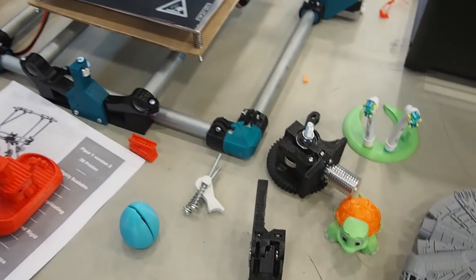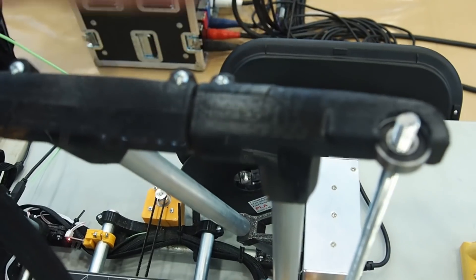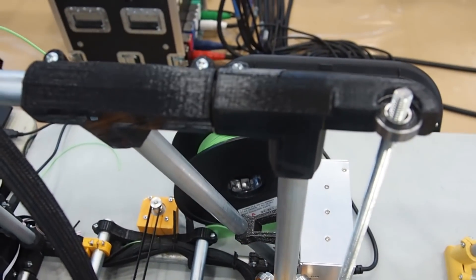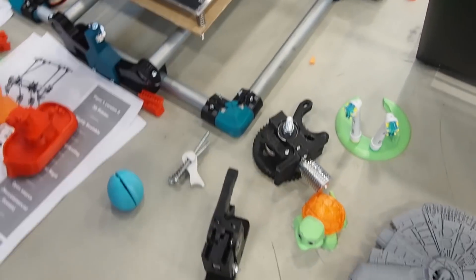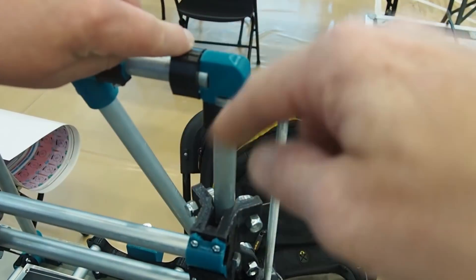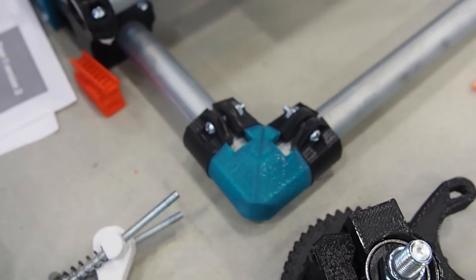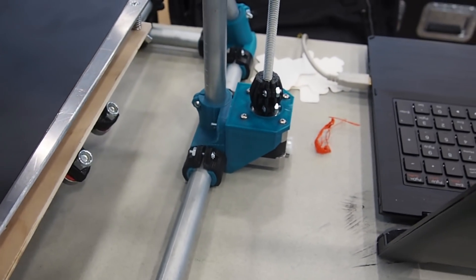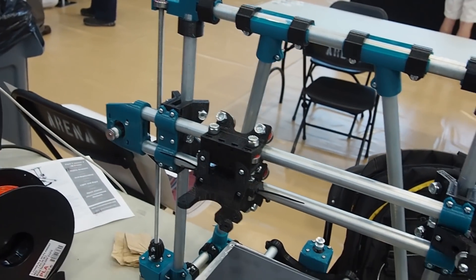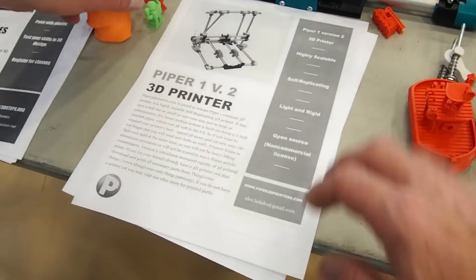This is version two. I have this problem that some parts are breaking, mainly because of the way this part is printed — the weakness is at the layer lines. When you tighten it, the layers break. I'm fixing this in version two. In version two, this corner joint is printed flat so that when you tighten them together, they're not breaking — they work to elongate, not to break apart. That also allows for a two-tone accent on all those pieces. This is Piper 1 version 2 and it's currently on Thingiverse — anybody can download and make one for themselves.